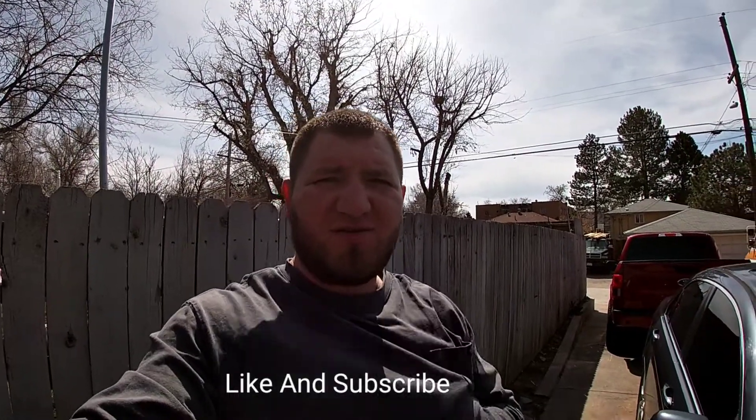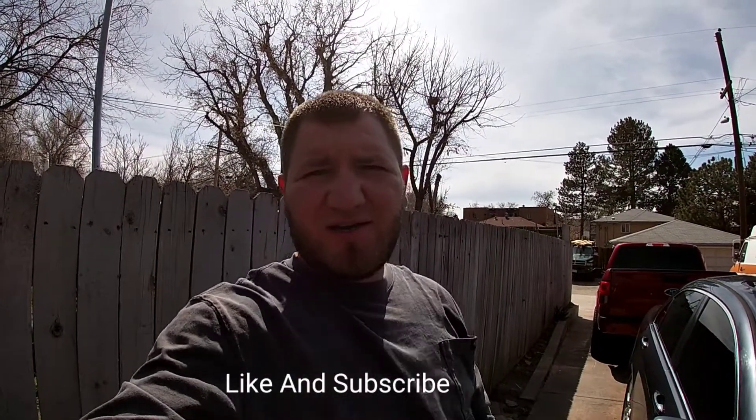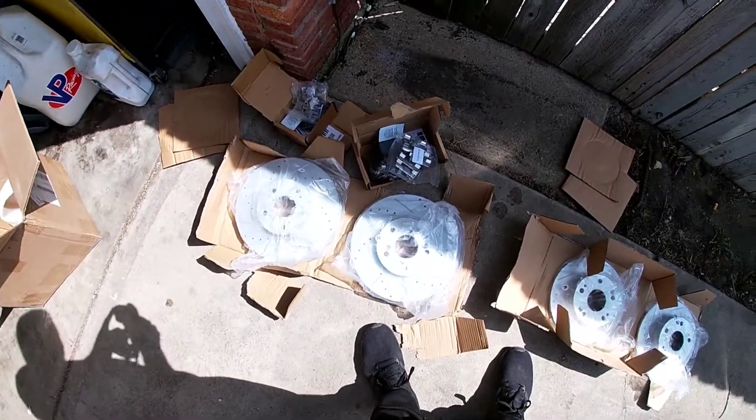Hey, what's up guys, welcome back to the channel. Today I got some new brakes and rotors I'm installing on my Acura TSX. It's overdue — they've been wrapped for a couple months already and I've just been super busy working and haven't had time. So let's get into it — rotors and pads.